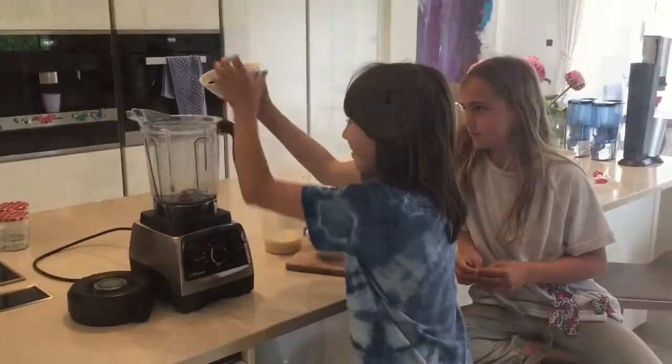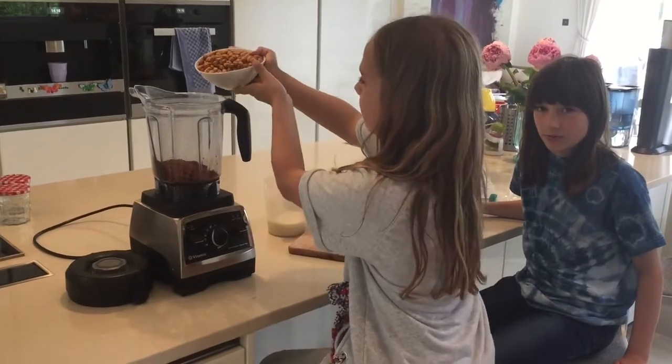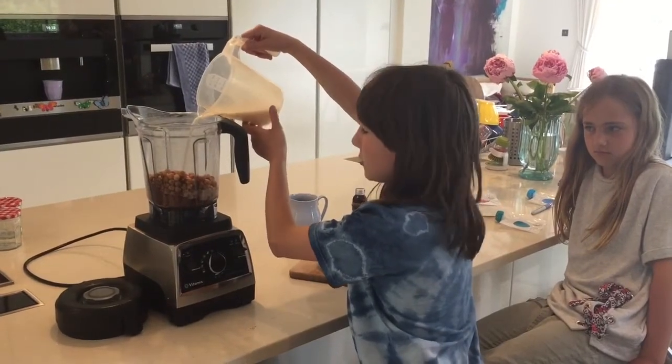We're going to make our own chocolate hazelnut spread. 80 grams of purple wine. Put in 300 grams of hazelnut. 240 grams of almond milk.